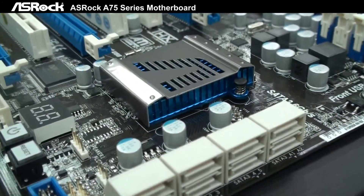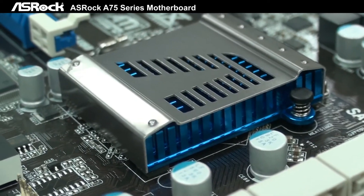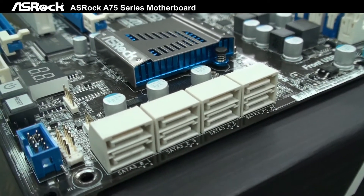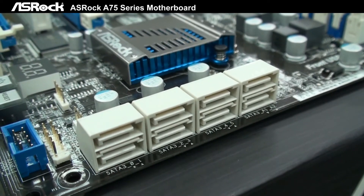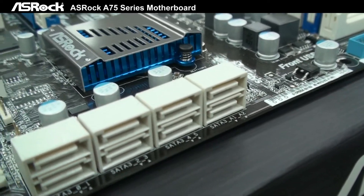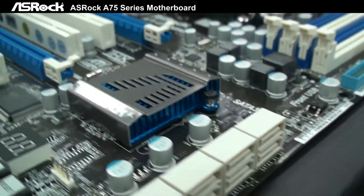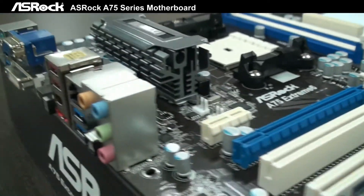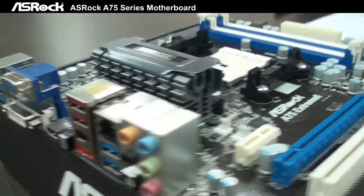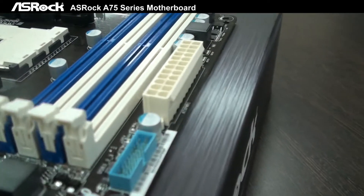There are also 1 PCIe x1 slot and 3 PCI slots. Based on the AMD A75 Hudson chipset, it supports 8 SATA-3 in total — 6 from the native chipset, and the other 2 supported by a Marvell SATA-3 IC. It also supports 6 USB 3.0 ports in total: 4 from the back and 2 at the front of the motherboard.